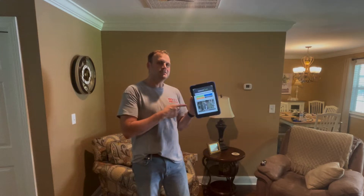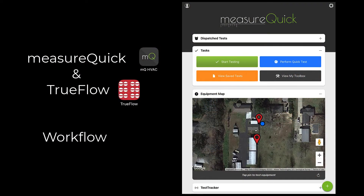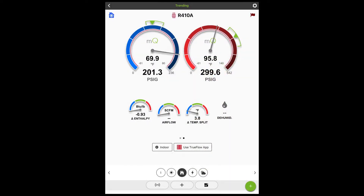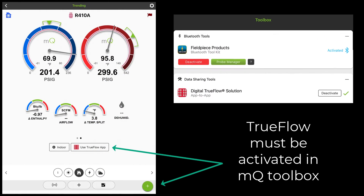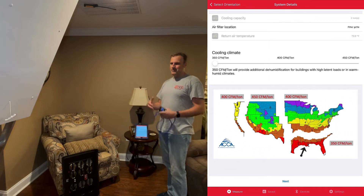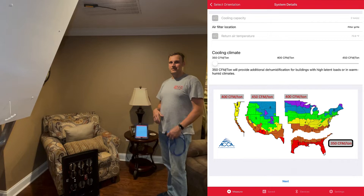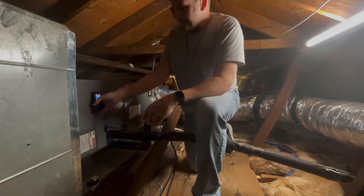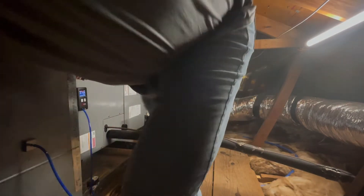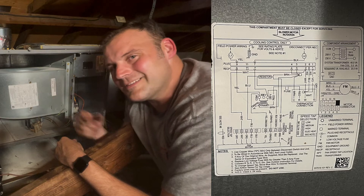I'm going to use MeasureQuick for this. Look down below, you'll see to use the TruFlow app. We don't know the infiltration rate or anything — I'm in Louisiana, so I'm going to save bet 350 CFM per ton. We've got to dig into that schematic.